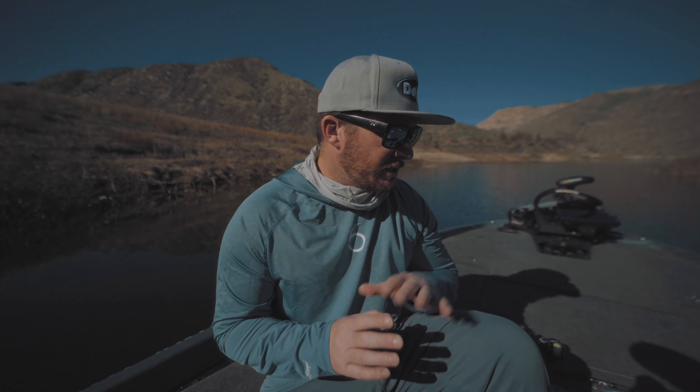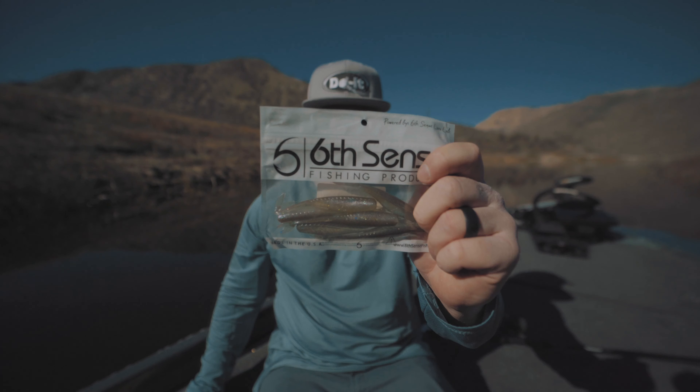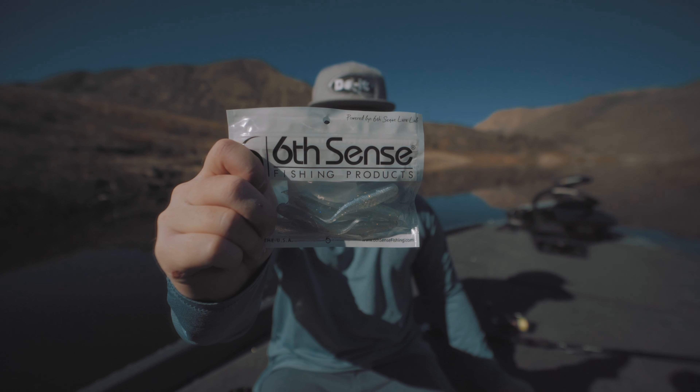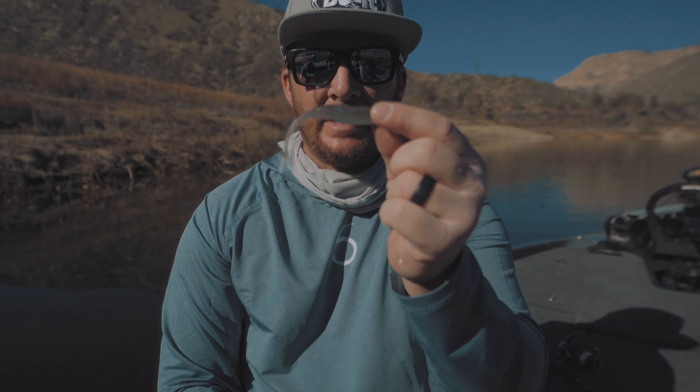The baits I've been using are the Sixth Sense Juggle Minnow. The Ghost Minnow color and the Sexified Shad color have both been very effective for me — both very natural colors. It's a four-inch bait, and I'm working it very similarly to a soft plastic jerkbait.